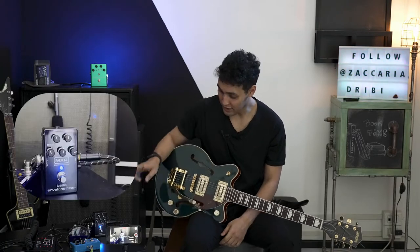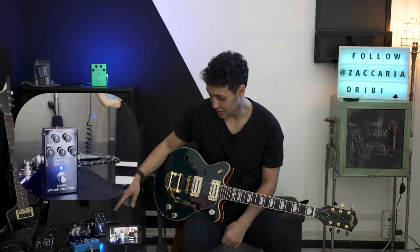Hello guys, welcome to the channel. Zach here. Hope you're all doing good. Today we'll be demoing and reviewing this MXR envelope filter.